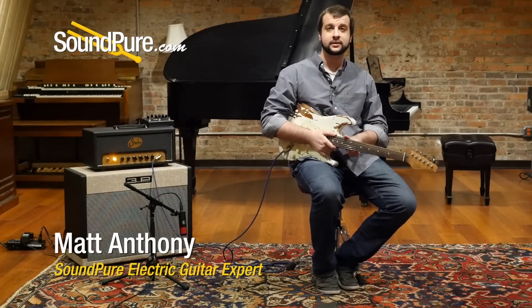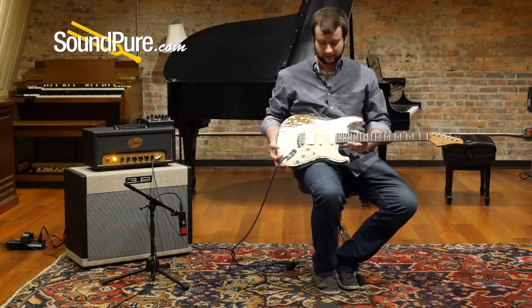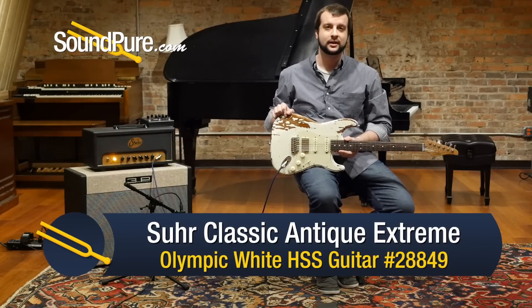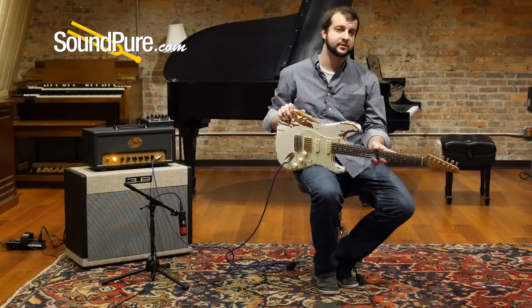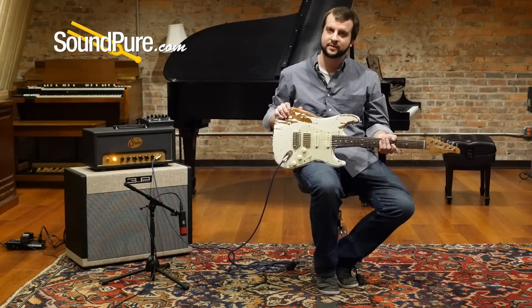Hey guys, Matt from Sound Pier here. Today we're going to be taking a look at the Sur Classic Extreme Antique HSS in Olympic White. This one's pretty unique because it features a roasted alder body — you don't actually see those every day — so pretty cool to have it in the shop. It also features Sur's very popular roasted maple neck, fits just like a glove, feels worn in, absolutely killer to play.